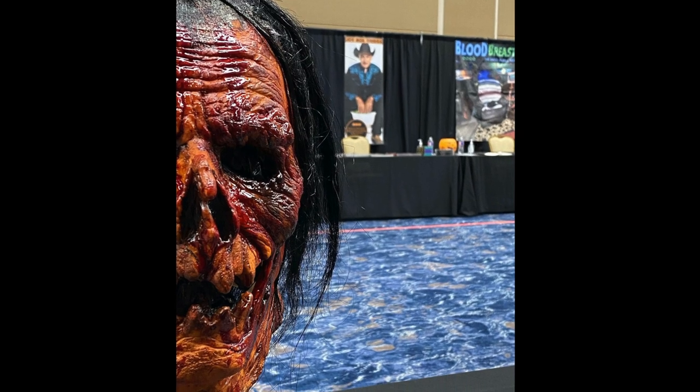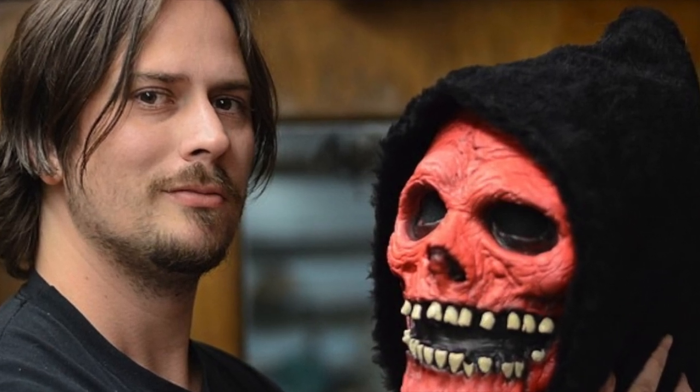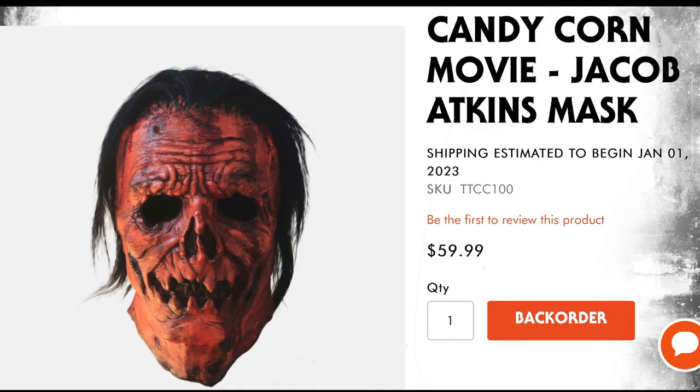This mask was sculpted by the great Justin Mabry. Justin started out as an independent mask maker and is now the VP of Art Direction and Character Design at Trick or Treat Studios, so it comes as no surprise that they were the company to license this mask.